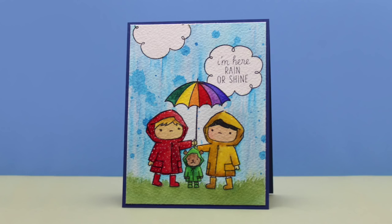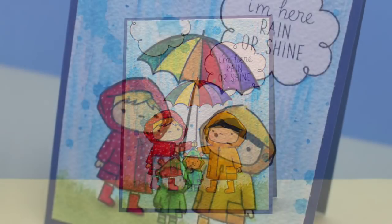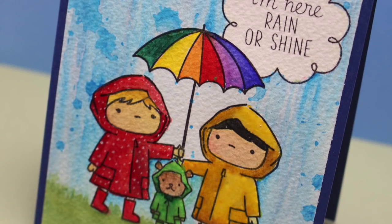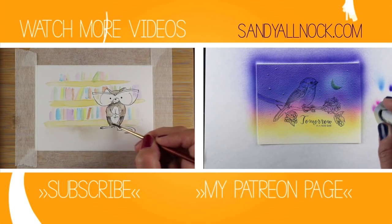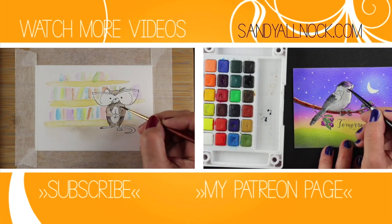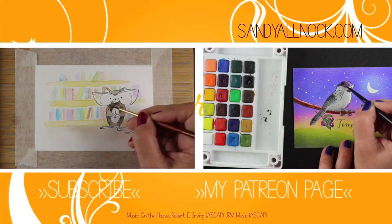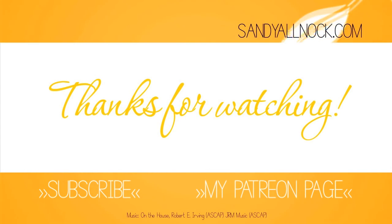Here is the finished card, which Sandy loves. It's a one-layer card and she added glossy accents onto the jackets — you can't quite see it, but all three jackets have a layer of glossy accents to make them shiny little slickers that the kids and the little bear are wearing. She shares links to a couple of other watercolor videos for those interested, thanks viewers for joining, and signs off.